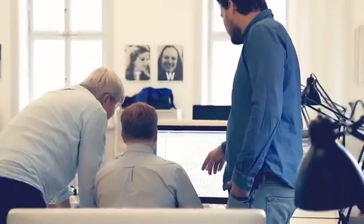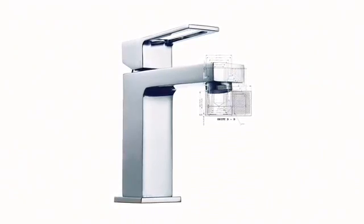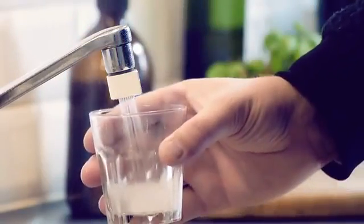The faucet is also part of our interior design, so if it doesn't look good, it's just going to end up in some drawer. That's why we spent a lot of time designing the Altered Nozzle. We ended up with this drop shape — it clearly makes a visual statement, but at the same time it makes it easy to switch between mist and stream mode.